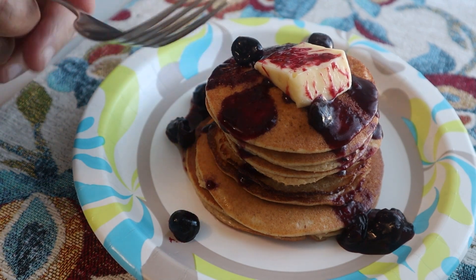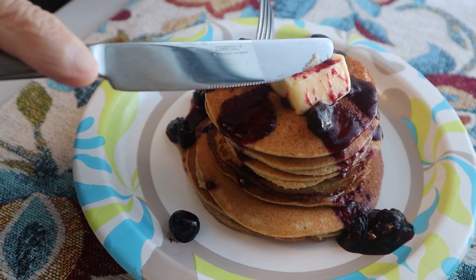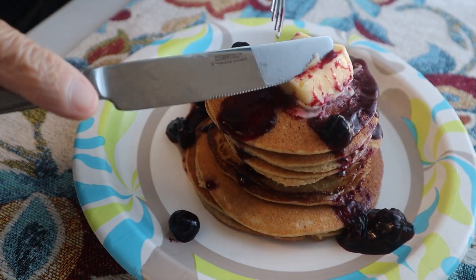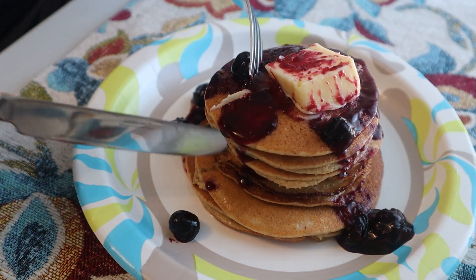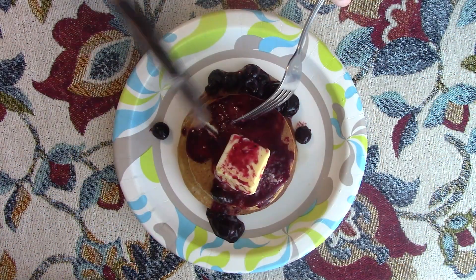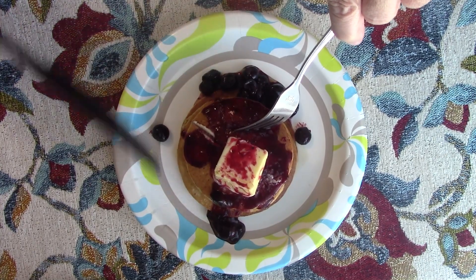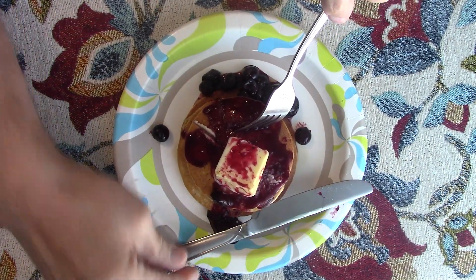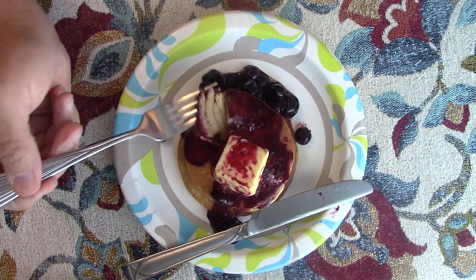The best part of all is the taste test. Let's see how they cut first of all. I'm right-handed so I'll use my fork in my left hand — kind of cut it like a triangle. Remember, one of these blueberries for the whole thing is about one net carb gram I believe, but go to Joe Duff's channel for the details.